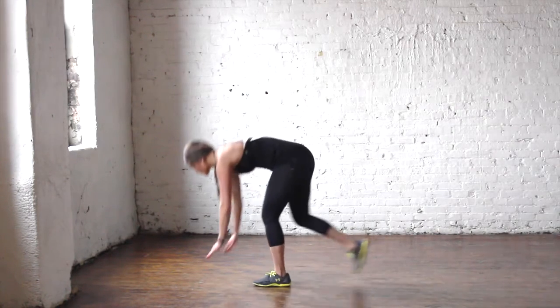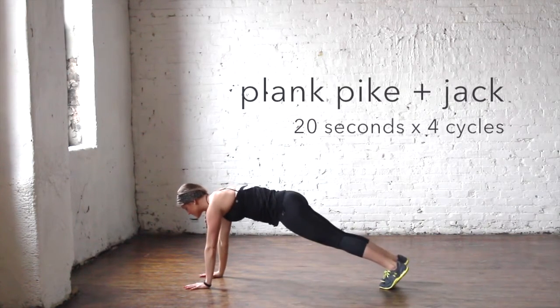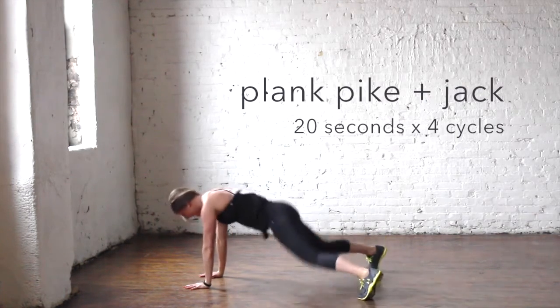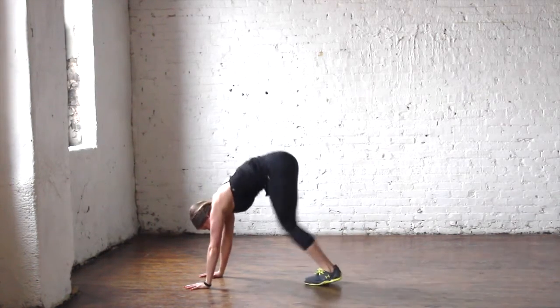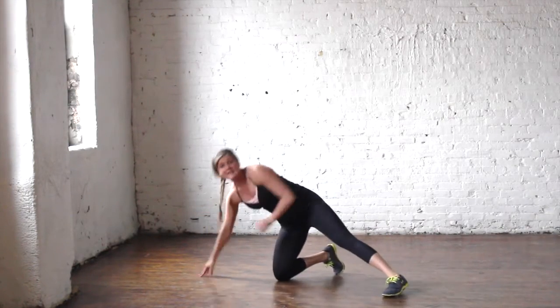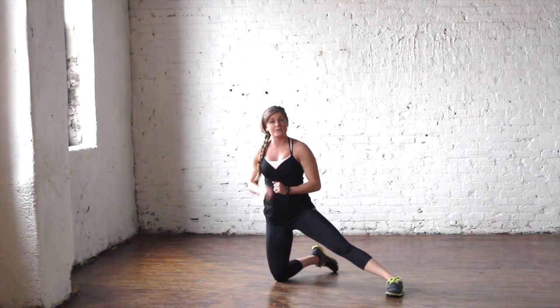Exercise four: start in a plank position, hop up and jack — jack pike, jack pike — right there for 20 seconds on, 10 seconds off. Take your 10-second break and then repeat that again.